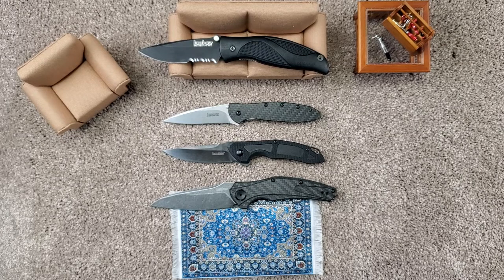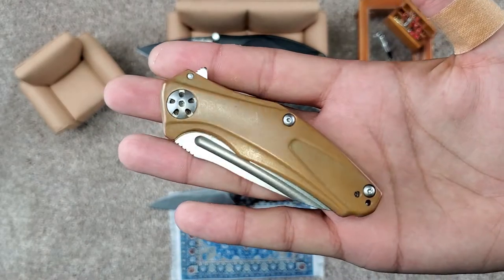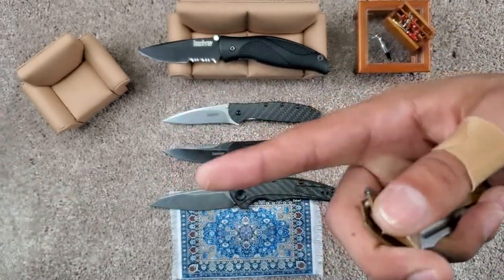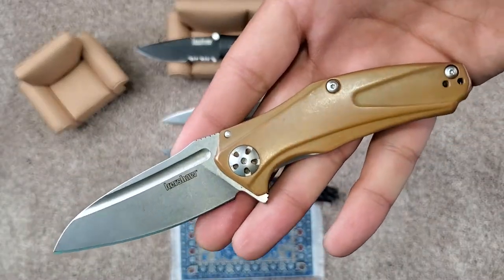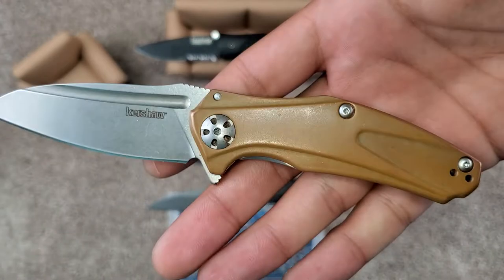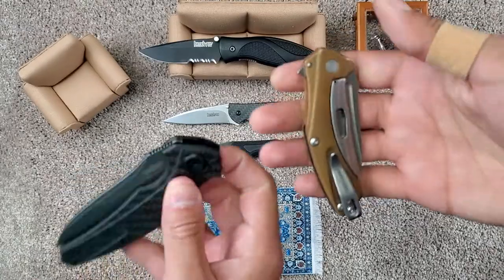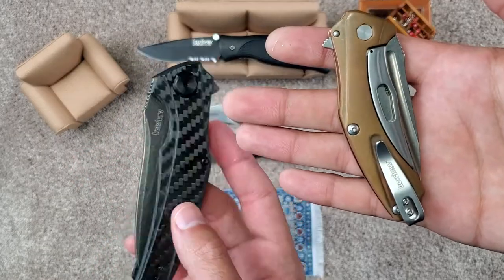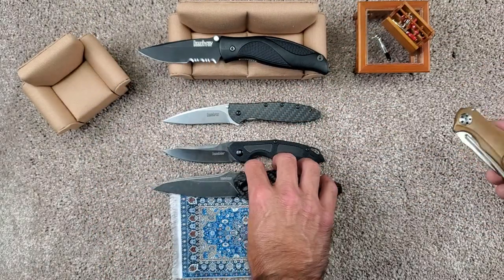We'll do the last Kershaw before we clear those out of the way, and that is the Mini Natrix. This one was actually given to me by Kane. Definitely a nice little one in copper scales with D2. And that copper is patinating pretty nicely. They both have the subframe lock — same family as the Natrix and the Bare Knuckle. Very similar design cues. The Bare Knuckle is a little bit slimmer than the Natrix family, but everything else is pretty much the same, even the same pocket clip.